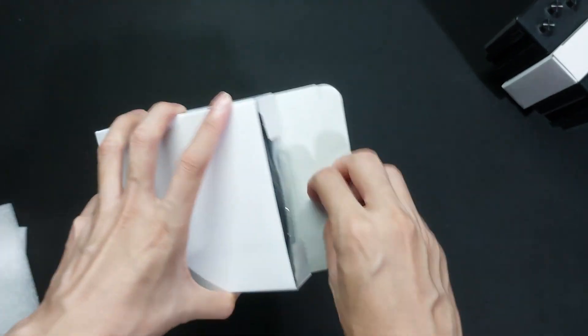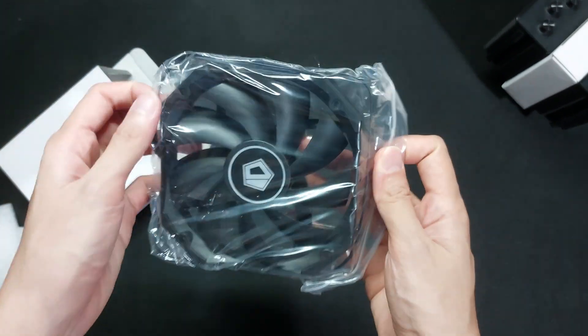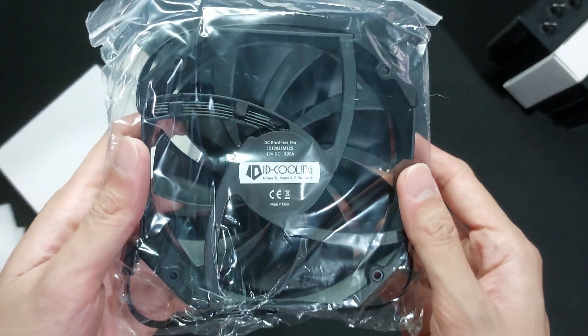In the first carton box, we have the included 120mm fan, which runs from 700 to 1800rpm and has a max airflow of about 76cfm.